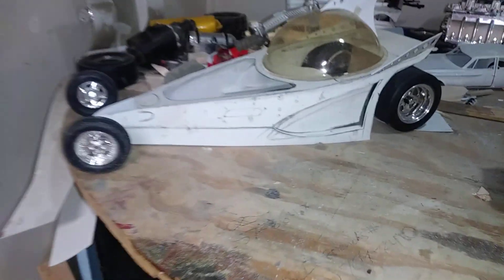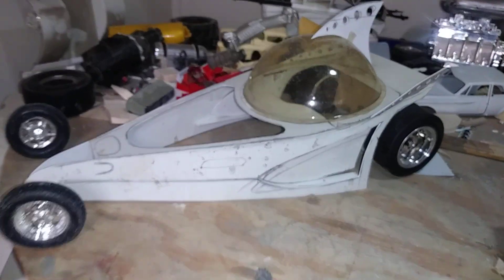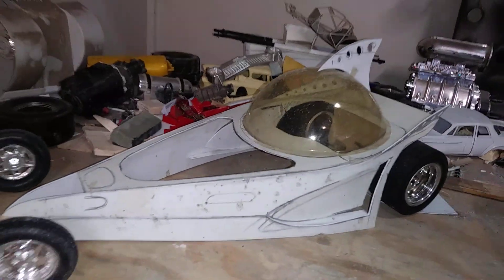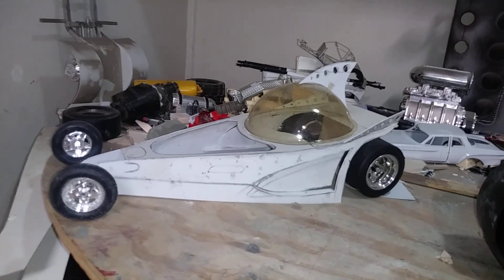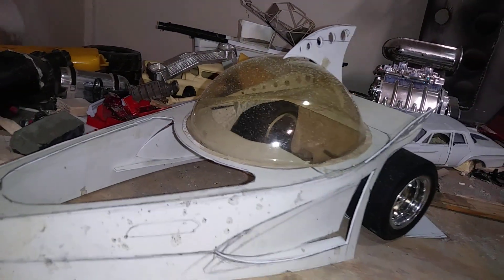There's a 1/12 scale bubble top — I'm doing kind of a rat rod style build with a clear dome I had for a few years. I think it was a nylon packaging; it was clear but it sat for a few years, so that's why it's got a yellow tinge to it.